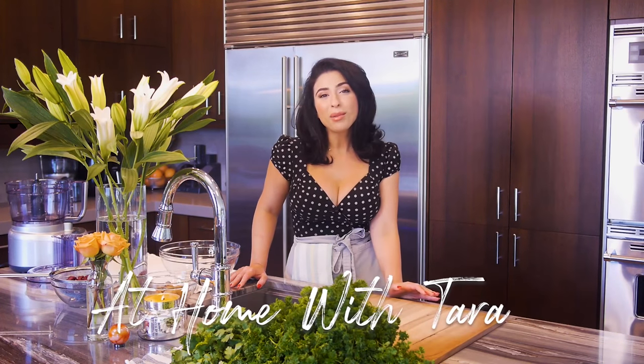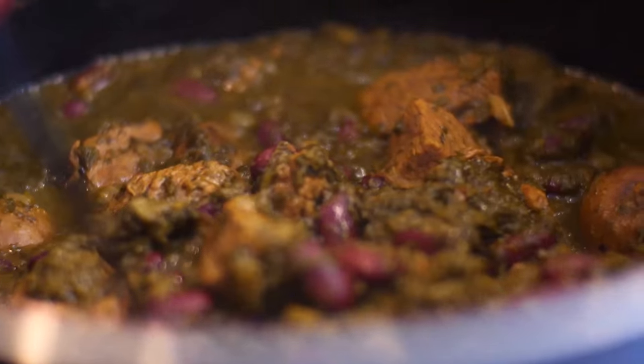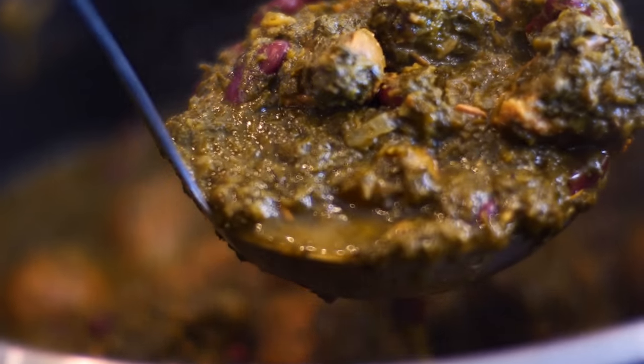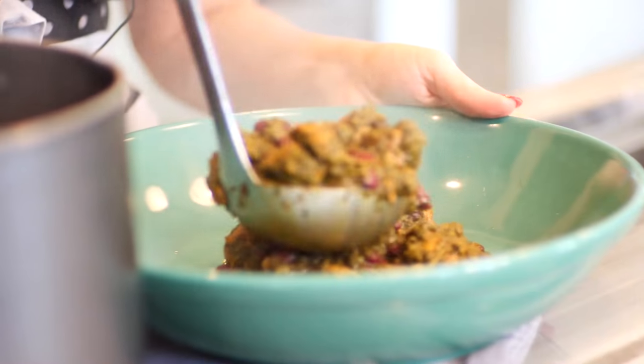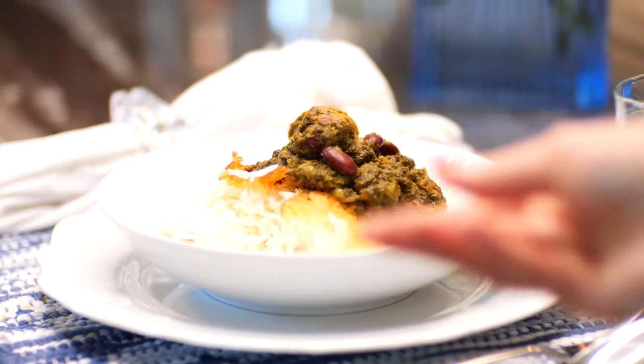Hey guys, it's Tara Radcliffe and welcome to my home. By popular demand, today I will be showing you how to make ghormeh sabzi. Ghormeh meaning stew and sabzi meaning herbs, it's a delicious and popular dish among Iranians. The flavorful combination of aromatic herbs, slow-cooked beef or lamb, fork-tender beans, and dried limes makes this dish so tasty, nutritious, and absolutely irresistible.